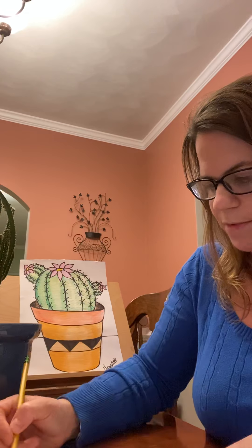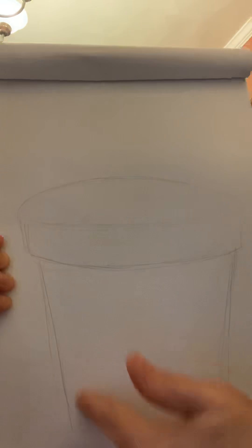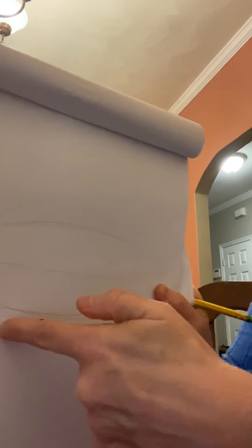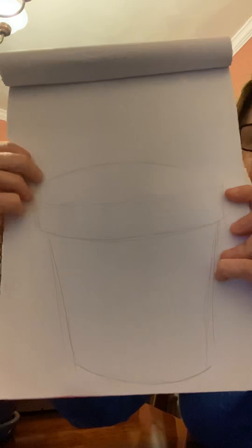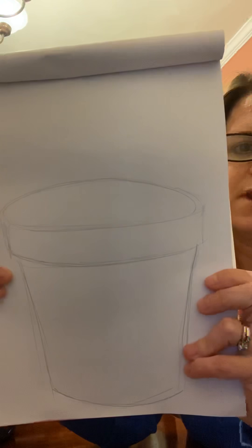Now we're going to draw our pot. Your pot could be a little more short and stumpy, or it can be a little bit taller. We're going to come down and do two slightly diagonal lines on each side — one and two. Then we're going to follow the contour by coming across just like that. Keep it sketchy, because you can always go back and erase, go back over it, and add details. So now we have a three-dimensional pot.